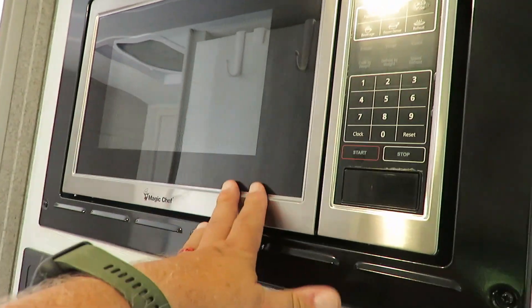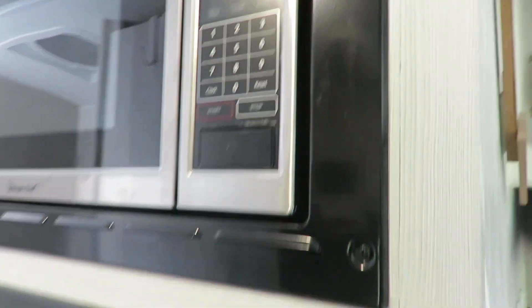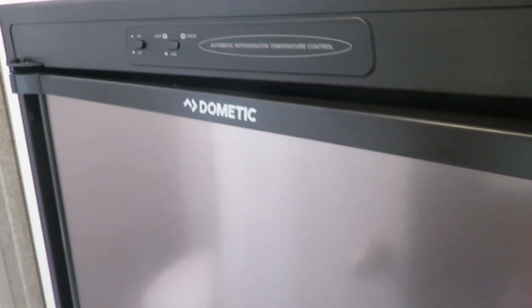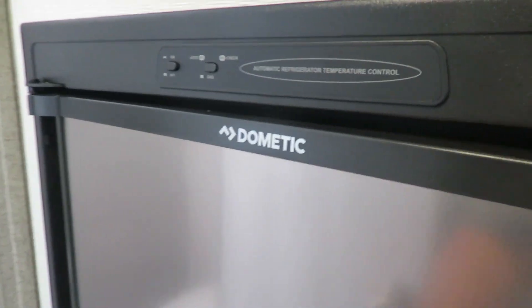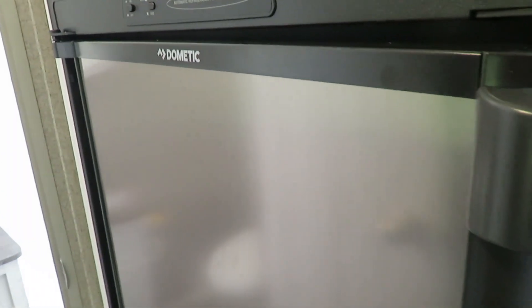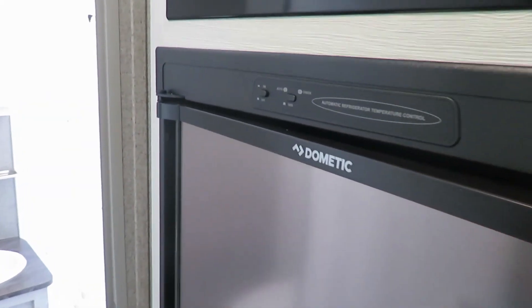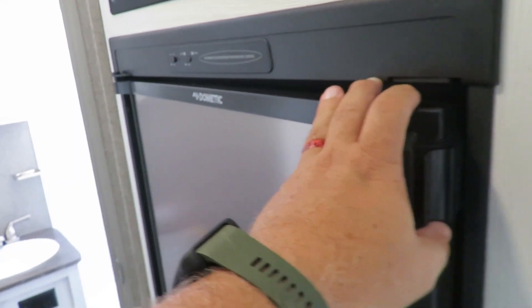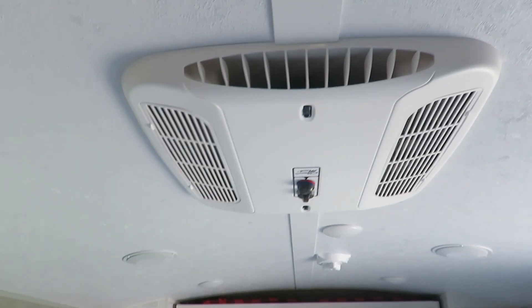Obviously your microwave will not work on a 12 volt system — you can see there's no power to it when unplugged. Your refrigerator depends on what you have. I only have a two-way refrigerator that runs off 110 or gas. Some people have a three-way refrigerator or one that runs strictly off 12 volt. There are also compressor-type refrigerators that get cold faster, while gas-fired ones are slower but very efficient. The air conditioner does not work on a 12 volt system — neither the fan nor the cooling will work.